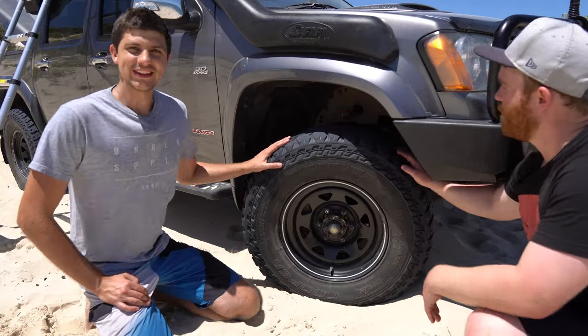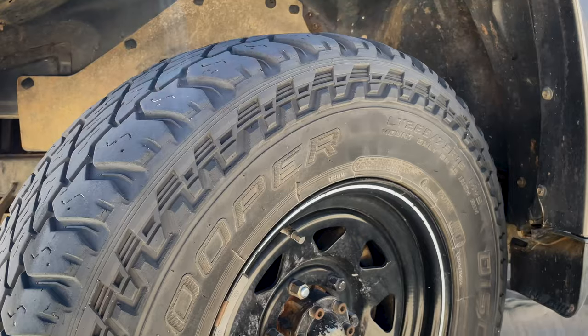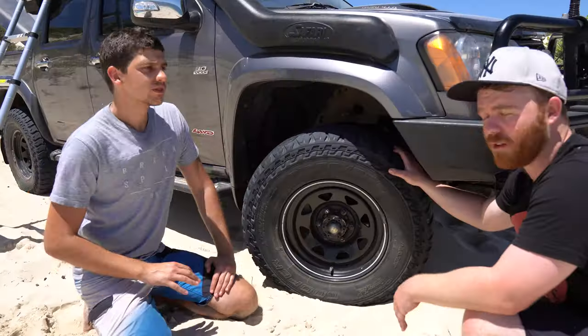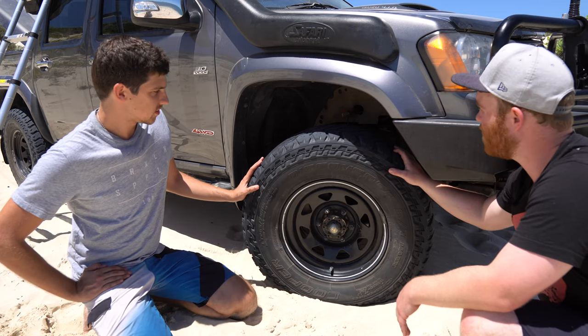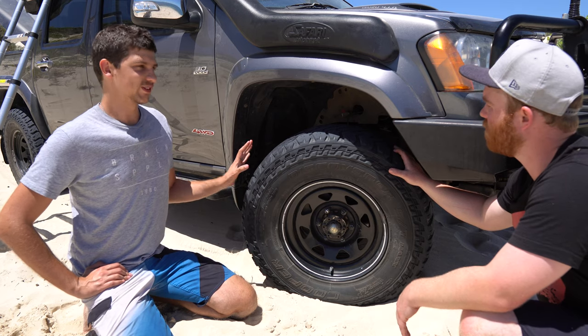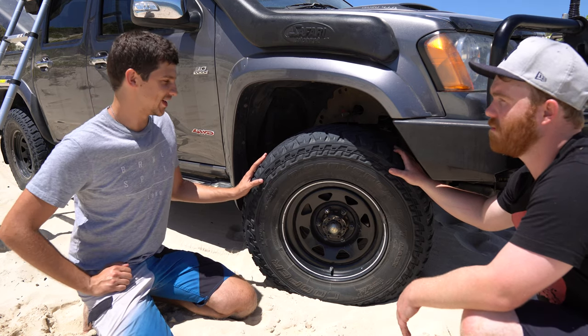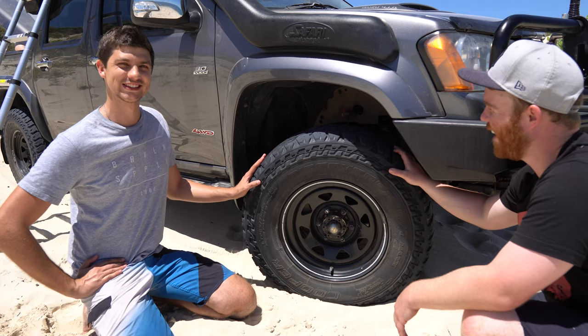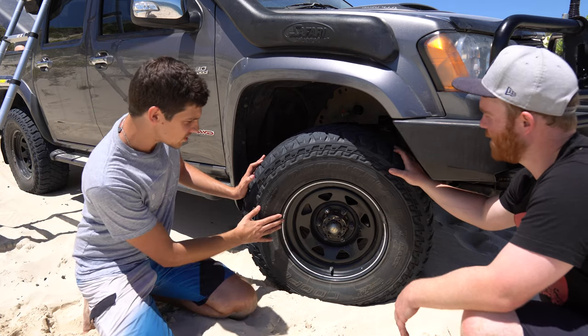Talk to us about these tyres. So here I've got the 32-inch Cooper ST Maxxis. They're not very loud on the road, which is pretty good. Fantastic for sand - probably wouldn't use them too much for mud, but for sand they're fantastic. I can definitely attest to them being very capable on the sand, having followed James through some very boggy situations - he just bounces through with these. And you've got them on 16-inch rims? Yep.